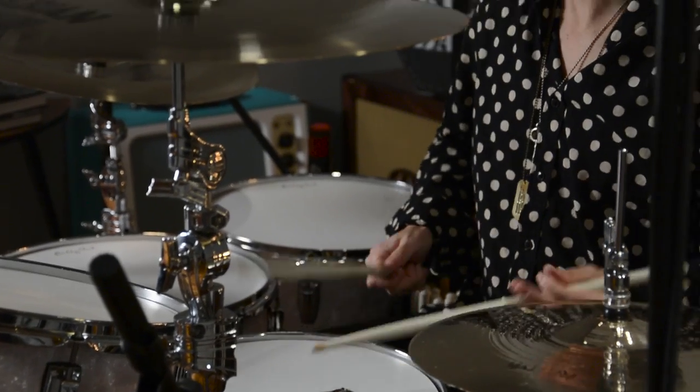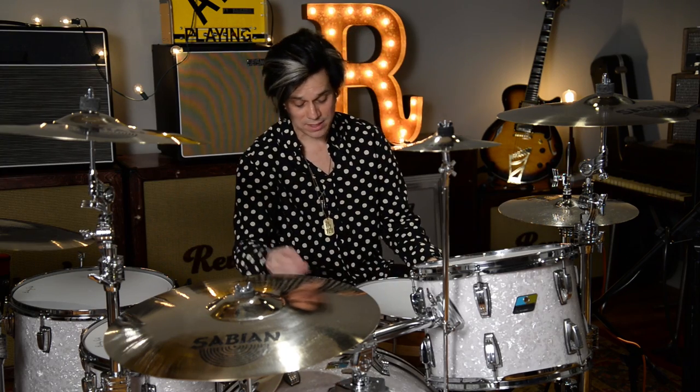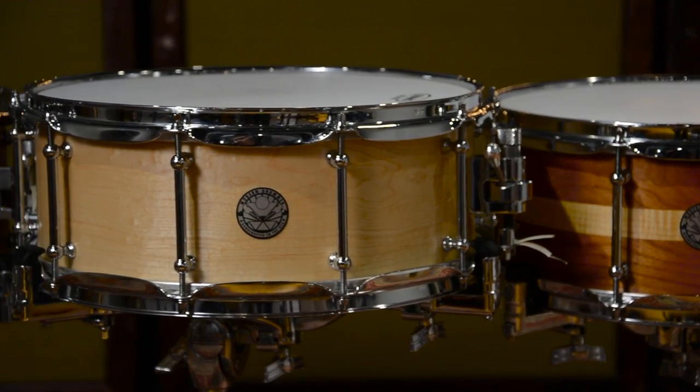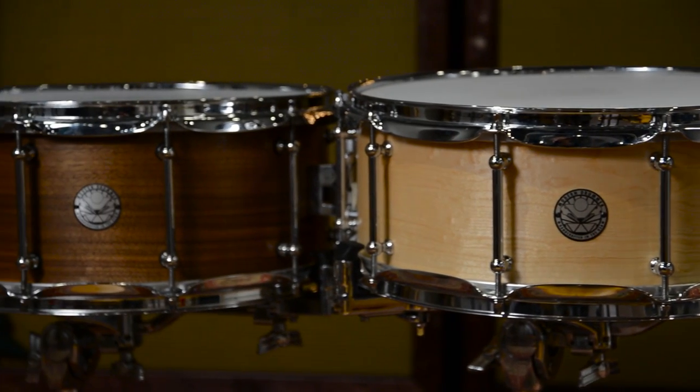So I've showed you all three snare drums, all separately. Just to go through them — you've got three different sizes: five and a half by 14, six and a half by 14, six by 13. One ply, three ply. Maple, mahogany, cherry. We've got three different great drums to pick through — Modern Drummer 40th year commemorative snare drums made by Bruce Hagwood.